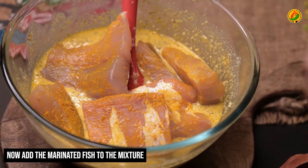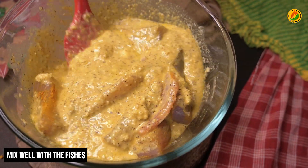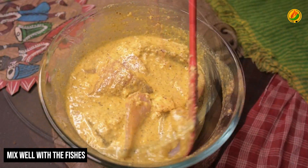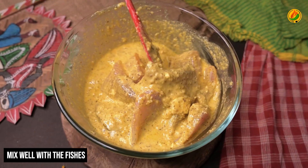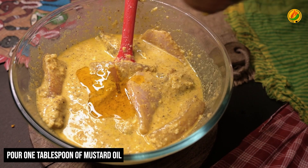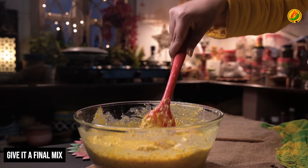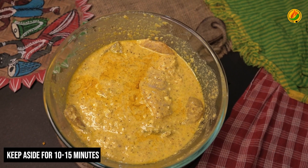The masala is mixing very well with the fish. After mixing in the machine — after blending — I also added mustard oil, mixing it completely. I will let this rest for around ten to fifteen minutes.